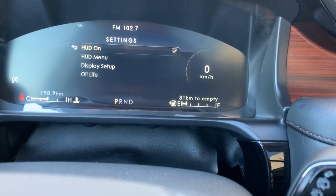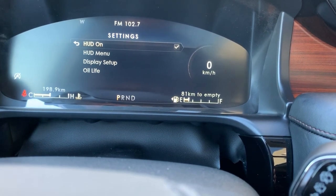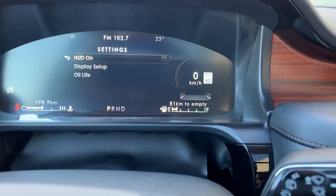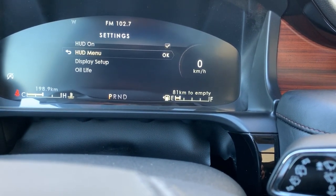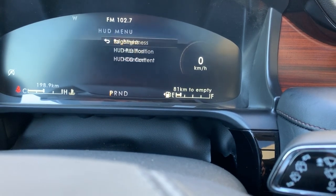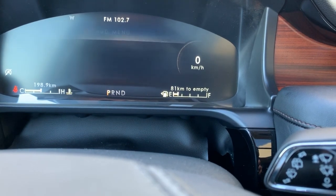You've got your HUD display option. If you select it, you'll notice on the windshield it disappears — so now you don't have it up there. If you don't want it, no problem; just select it on here and it lights right up. Now if you want to go down to your heads-up display menu and select it, you've got options including brightness.